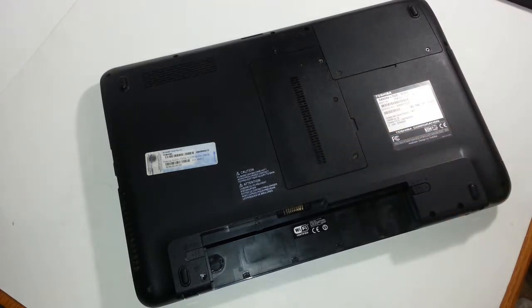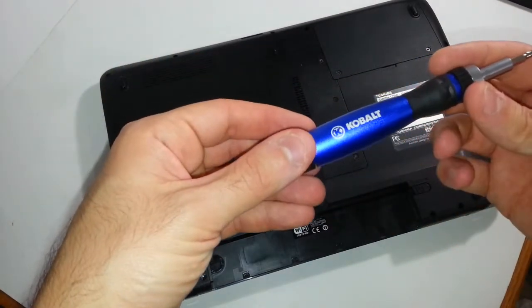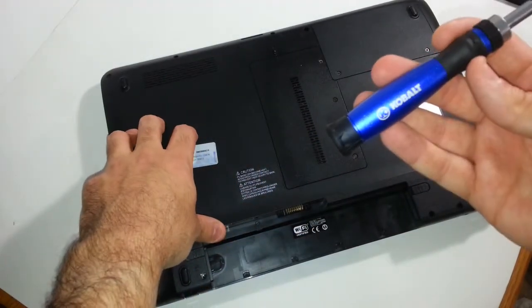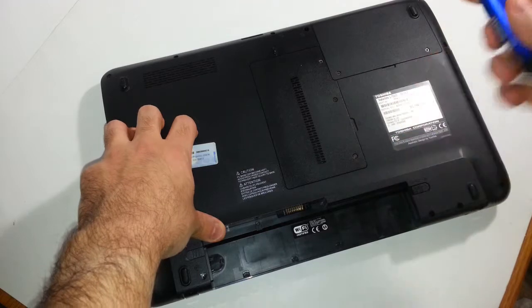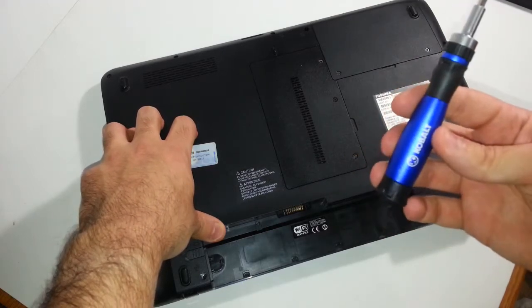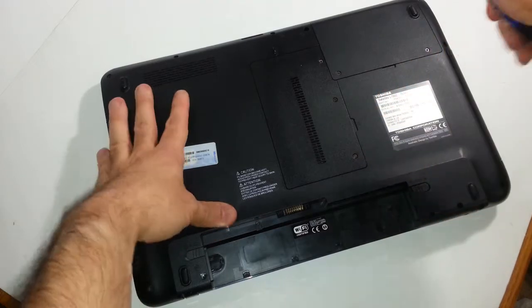I'm going to be using my cobalt ratcheting screwdriver set. I actually liked it so much I went back to Lowe's and purchased a second unit because it was only $5 — it's a 26-piece screwdriver set and it works really good. I will be doing a review on it pretty soon, but let's not get off subject.